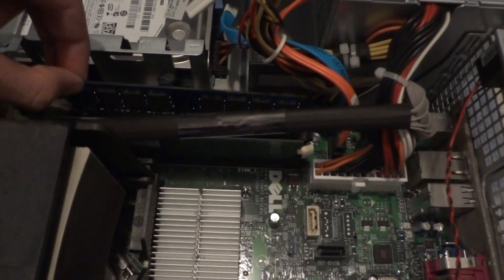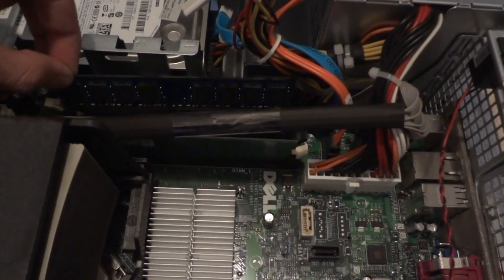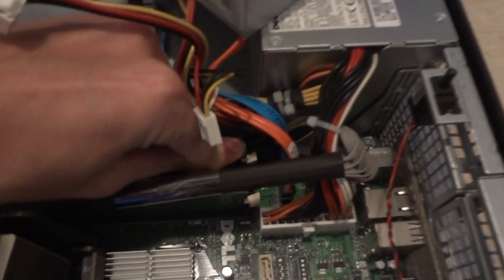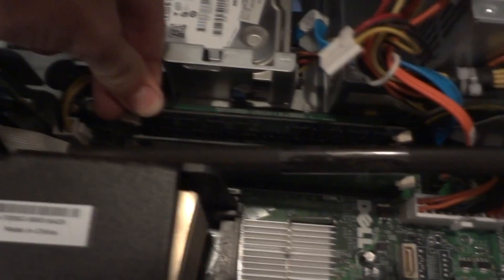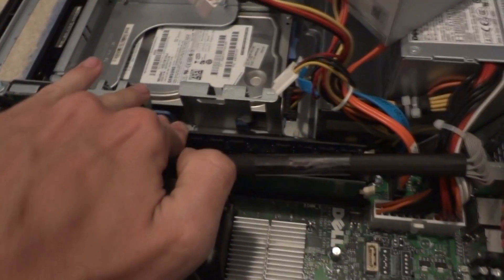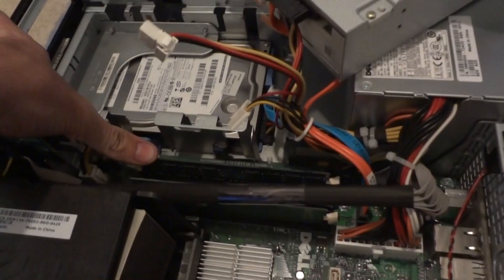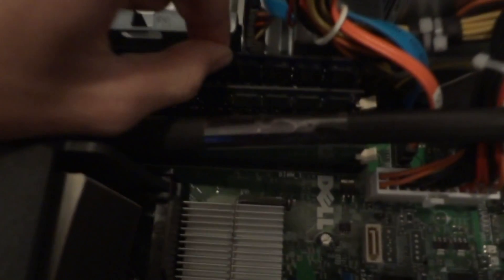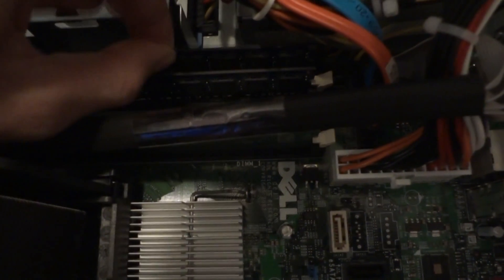Push down until you hear it click. It's going to be a little firm, especially on a newer computer, because the clips are tight — so don't be afraid you're going to break anything. Just get in there and shove it until it clicks on both sides. This one's going to be a little more stubborn. There we go. Now take the other sticks, line them up with the motherboard, repeat the process, slide it in and push down until it snaps shut.